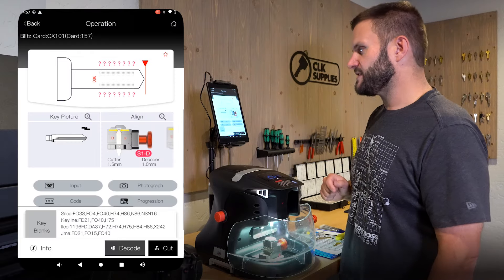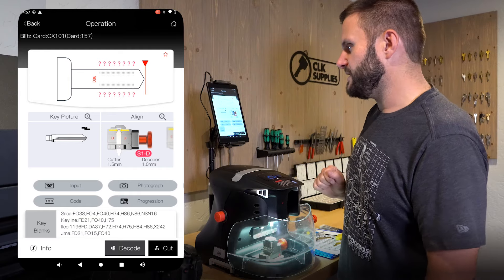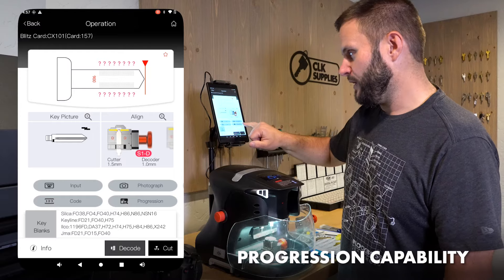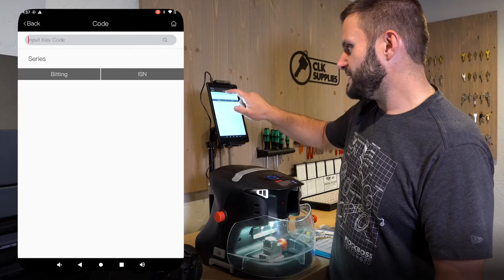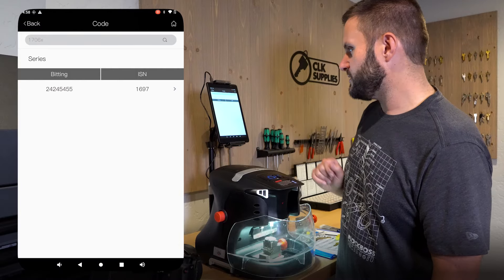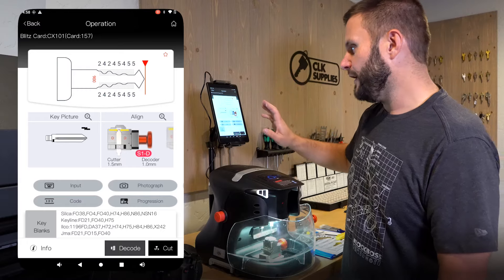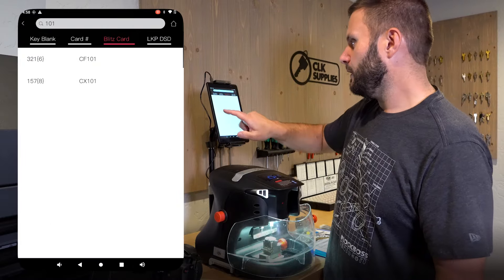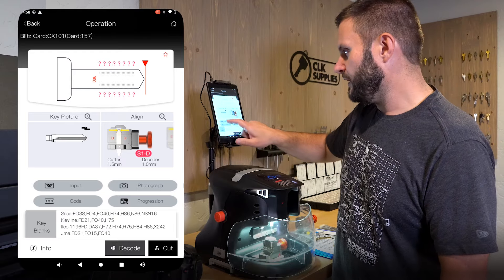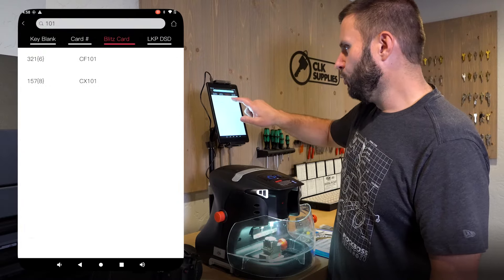Let's hop in and talk about the key info screen. When you look at this screen it has a lot of good, simple information — it tells you the jaw to use, gives you a key picture, and you can do progression. You can input a code — let's say the code on this H75 is 1706X — type that in, hit search, and it pops up with all the bitting. You can hit cut and you're good to go. You can also decode an existing key, or click input and directly enter the bitting if you prefer.